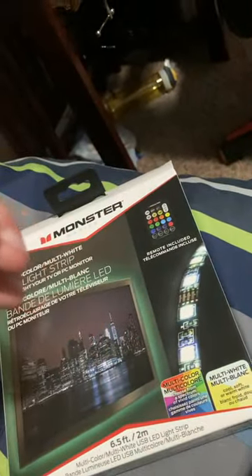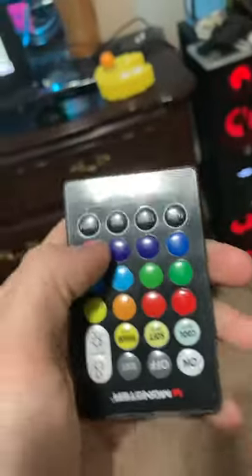Number two: if these lights are just blinking repeatedly, that means you have them on too high of a wattage. They're not going to work right — it's just going to blink and not change any colors.